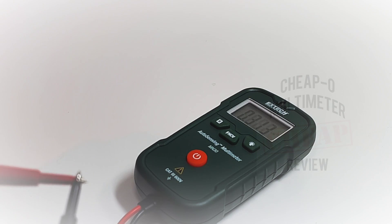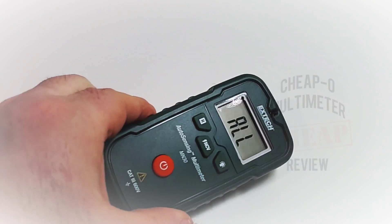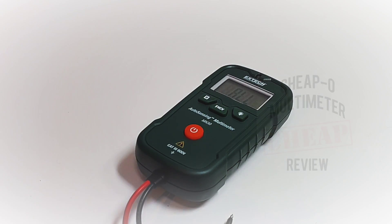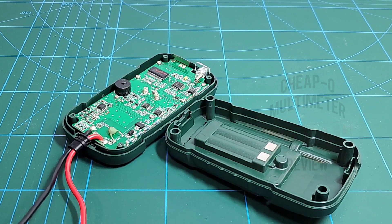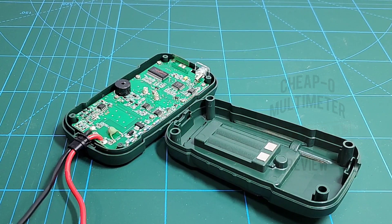What really sucks is that even though this does have an LED indicator for the NCV, they didn't utilize that functionality with continuity. That's a shame.